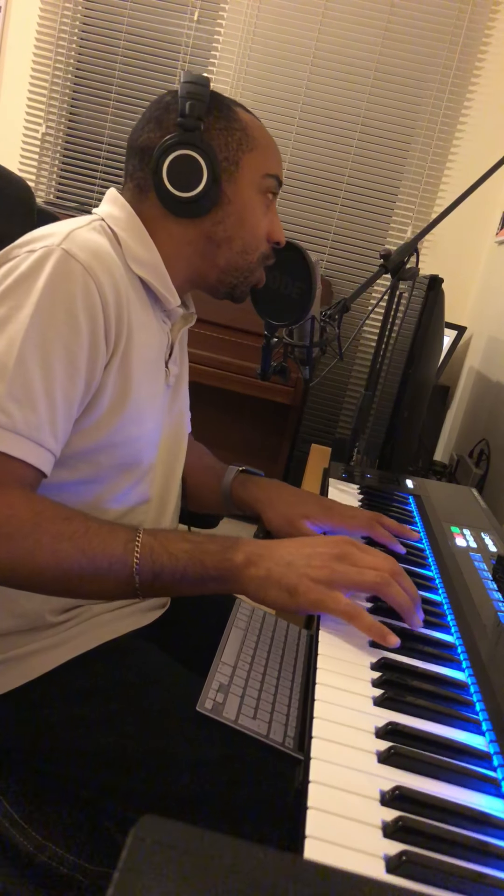At the time of this video, it might not be free anymore, but it was free a couple of weeks ago on DontCrack.com. That's a legal website where you can get this synth. It's inexpensive though, if it's not free — inexpensive but useful.